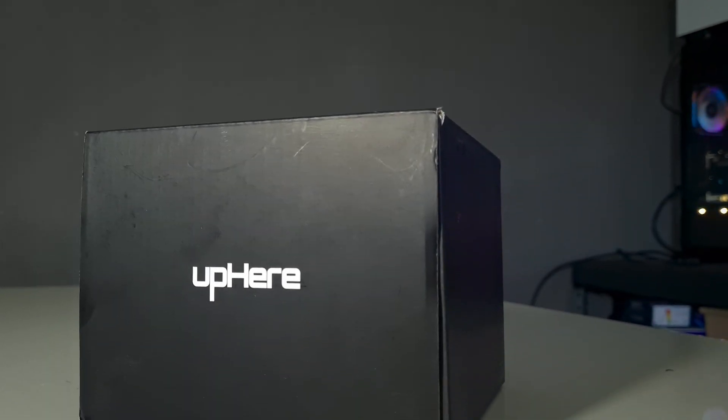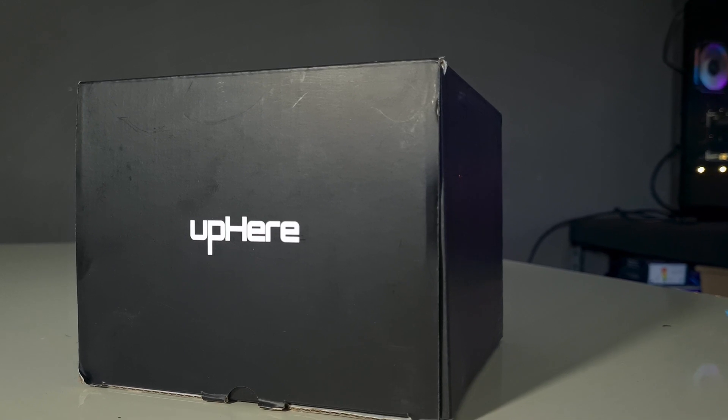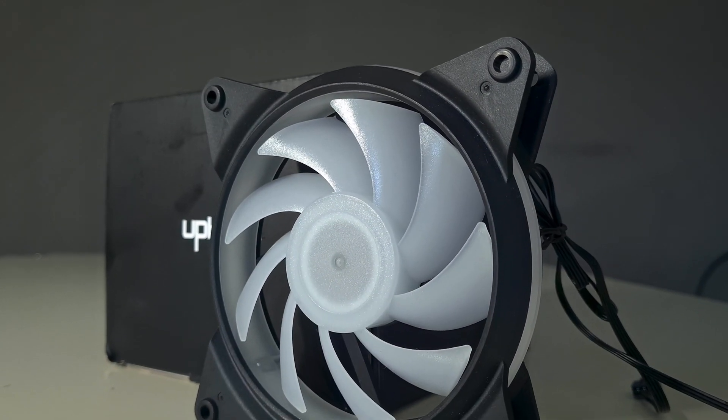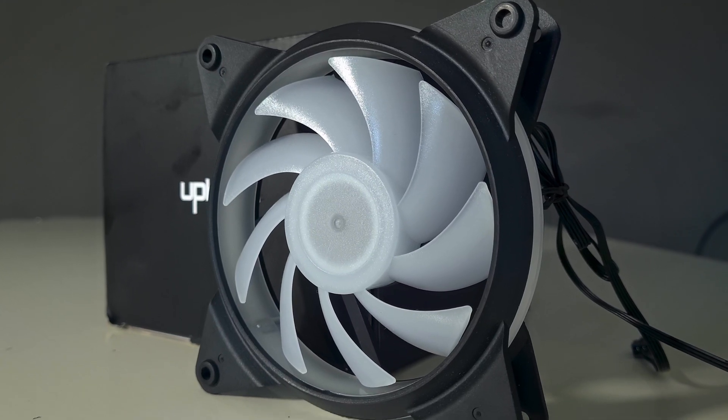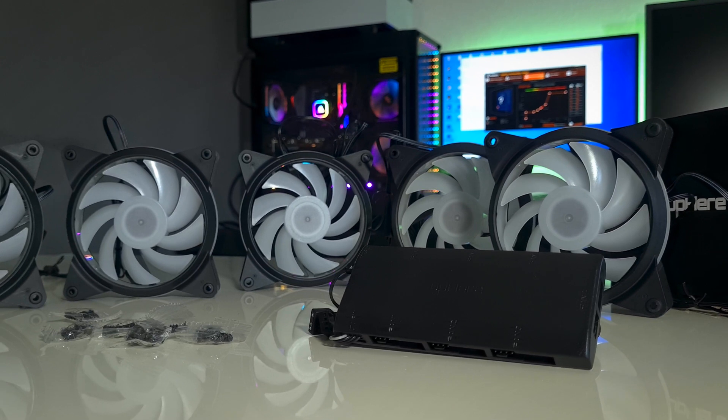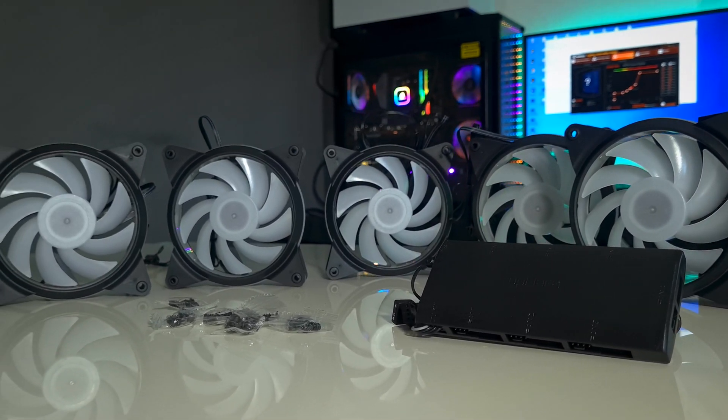Starting from the box, we see nothing — there's literally nothing on the box apart from the brand. These are 120 millimeter PWM fans and they come in a kit of six for $45 US dollars, making them roughly $7.50 a piece.